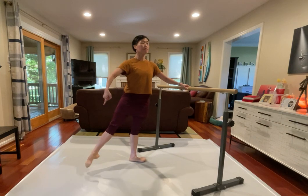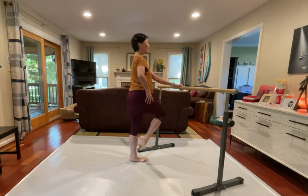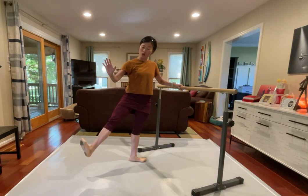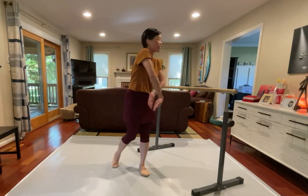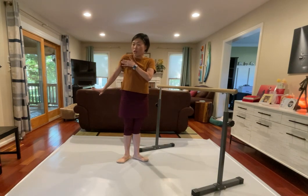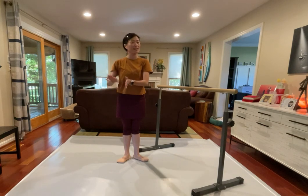One more time, flex and reaching hold, tendu, closing in, just up. Back and turn in, back and coupe, turn in, turn out. Flex, stretch your calf, and pushing all the way out. Tendu, closing in, sending to the side. So we just do the exercise, front side, back side.